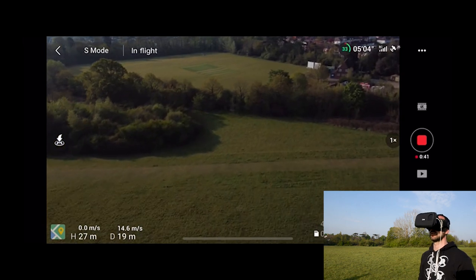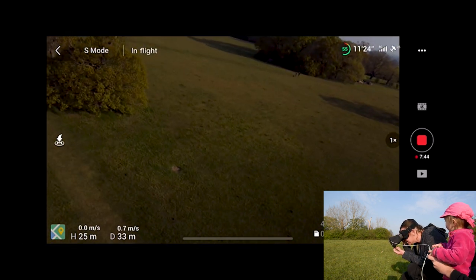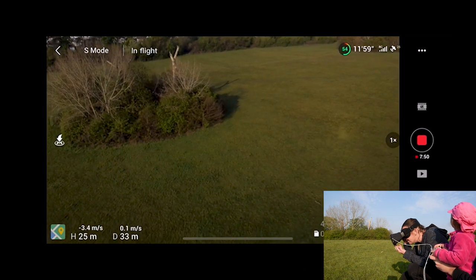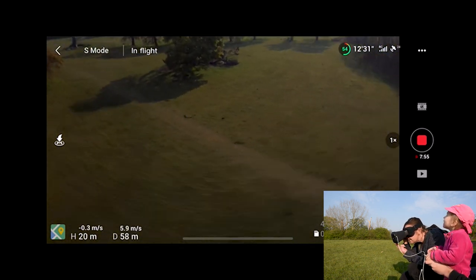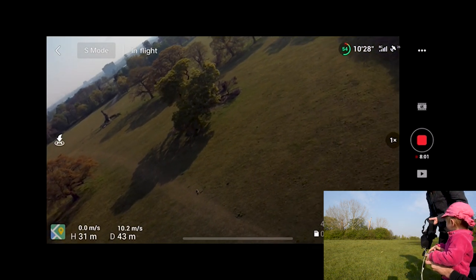Now we've got mummy — who gets travel sick — being flown by a three-year-old. How does that feel? Feel like a bee? Feel seasick yet? You can also use these goggles to block out the sun if you're trying to film whilst looking incredibly cool.